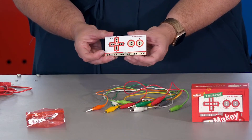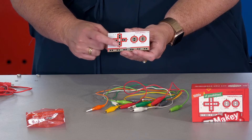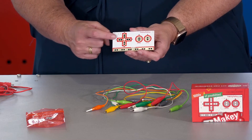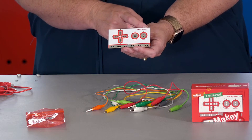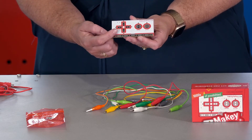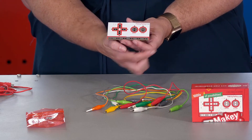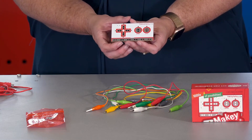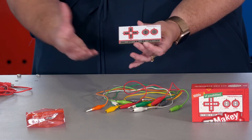The circuit board is made to emulate the keyboard. On the front, there are the regular up, down, left and right arrows, a space bar and a click button. There is also a long panel across the bottom labelled Earth. This is the basic ground of the circuit and is important when connecting the whole circuit together.